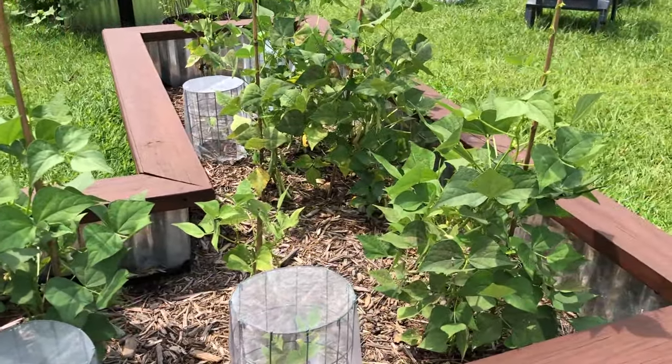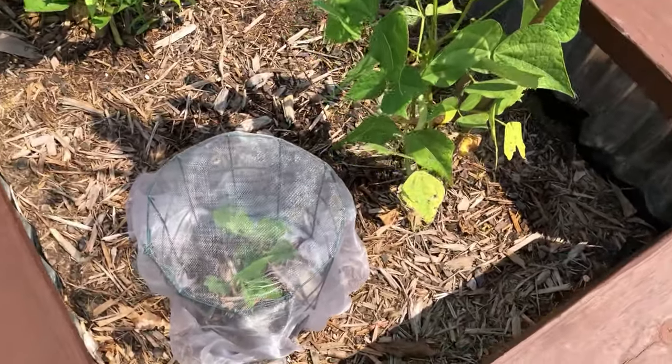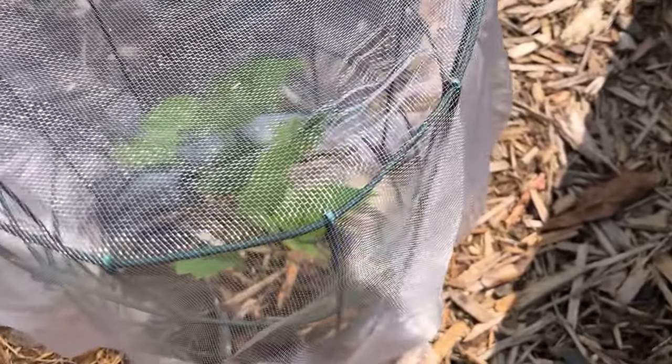I grow all of my plants from seeds and pretty much this is how I start my morning. So rather than stress out over the lost time, I just started over with new seeds.